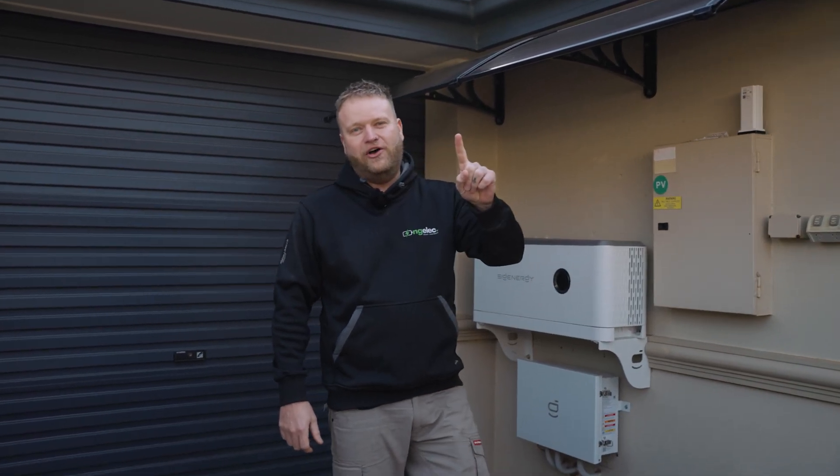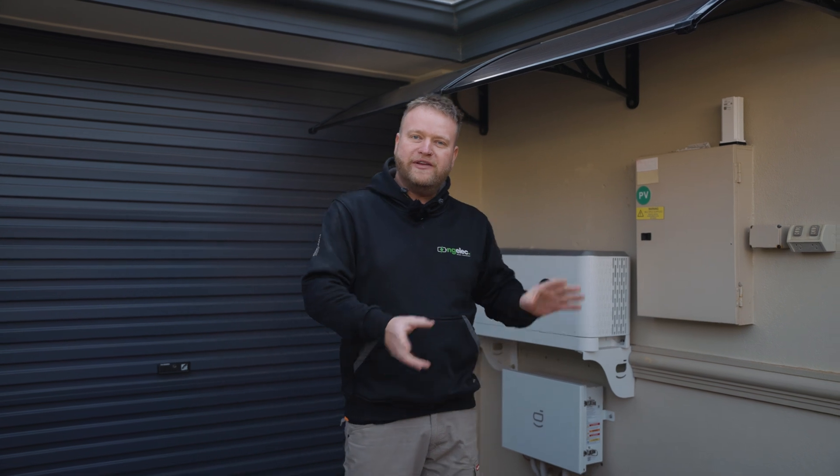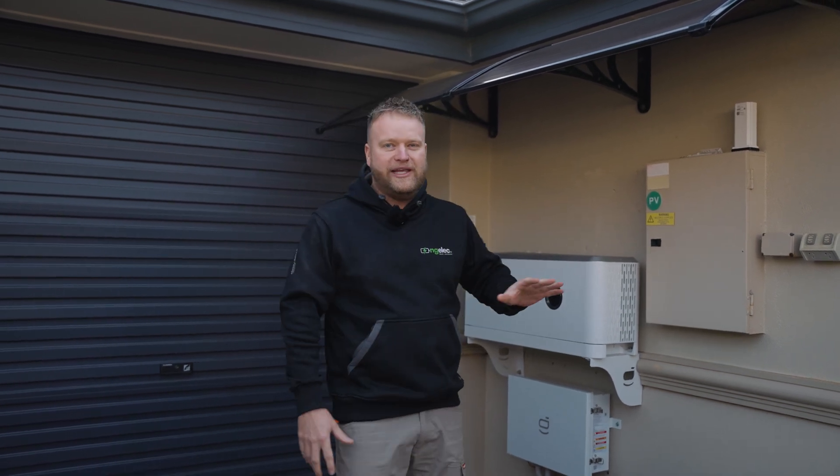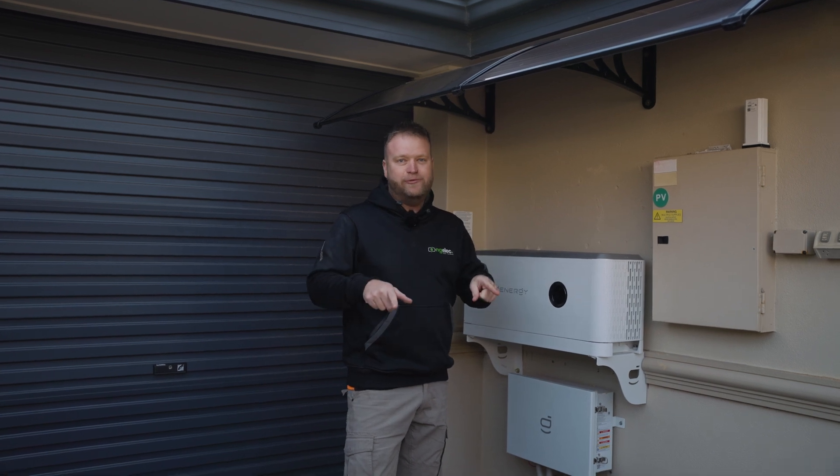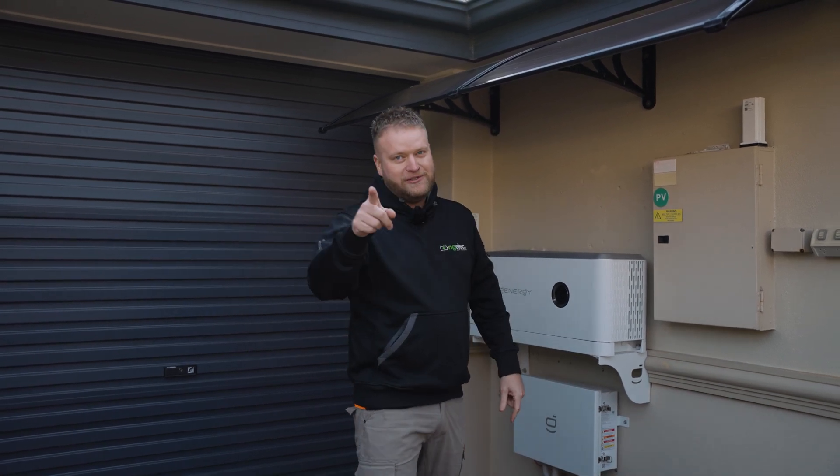Today is the 1st of July, which means the battery rebate has now kicked in and we are back at some installs we've previously done. What I've got behind me is a C-Energy 10 kilowatt inverter. We're going to see how quick we can fit two batteries to it. Start the timer.